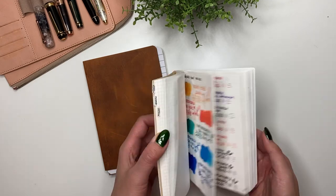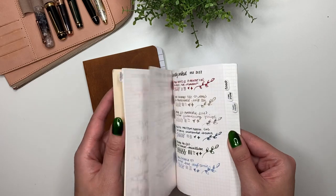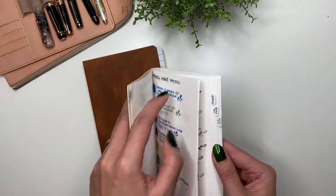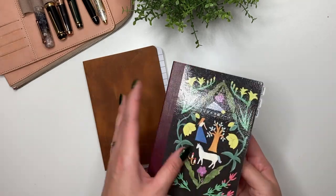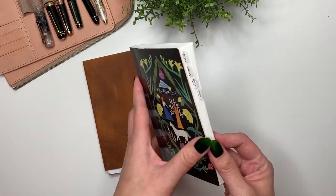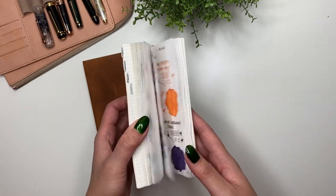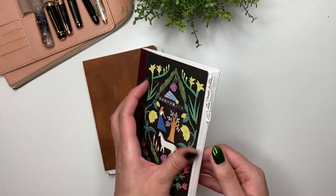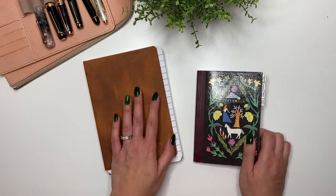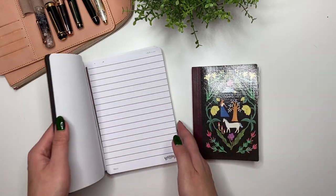This was my ink journal for 2022, and it was organized with different sections: a currently inked section, my pen section, bottled ink section, and sample inks. I didn't really keep to the sections — I put way too many pages in each section thinking I wouldn't need them all. While I love looking back at this, I think it will help me organize the B6 2023 journal better.